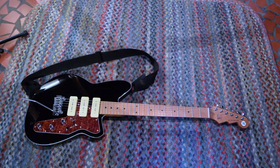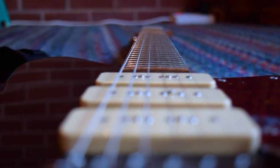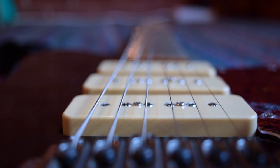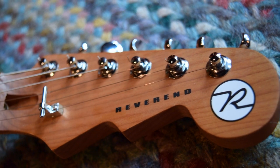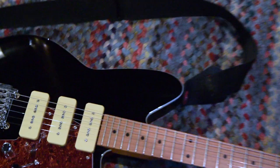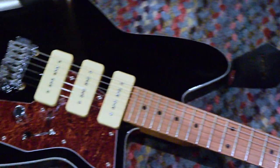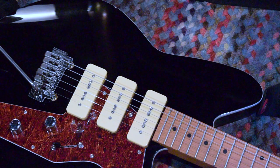Let's move on to the guitars. This is my most recent purchase — it is a Reverend Jetstream 390. It's a very beautiful guitar. I love the finish and I love the pick guard. I love everything about the way that it sounds and the way that it looks. What I was looking for in my next guitar was the chiminess of a single coil but the power of a humbucker, and I really found that with the P90s. I love the fact that there's three of them — that gives me the option to do that quacky sound on positions two and four of the pickups, which is something I was really looking for and something I've never really had in a guitar.